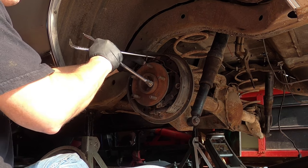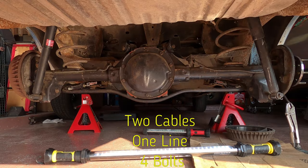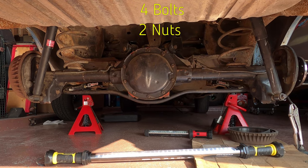Removing and reinstalling the drum brakes will be a pain, but once that's over there's only two cables, one line, four bolts, and two nuts.